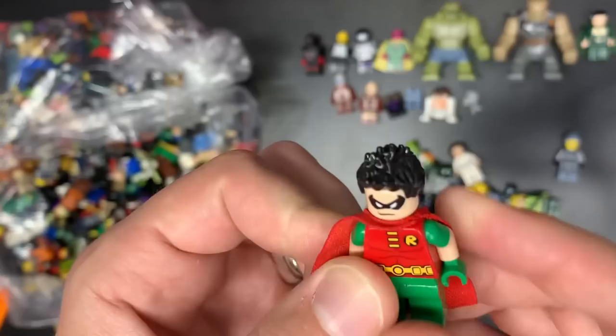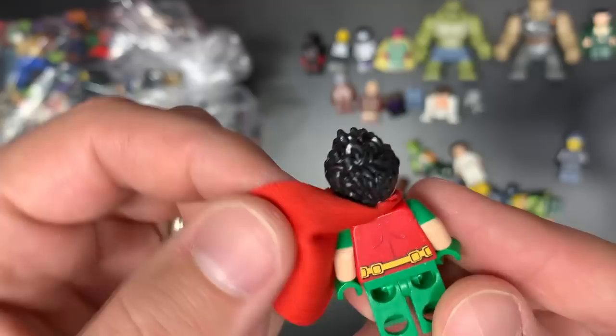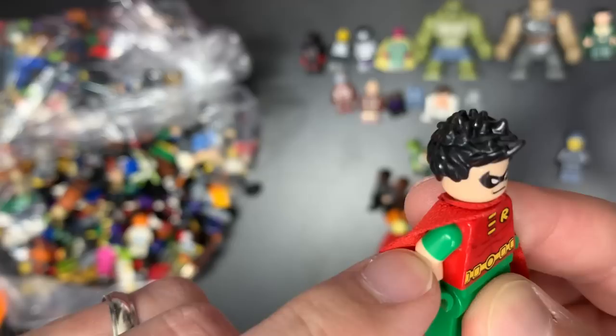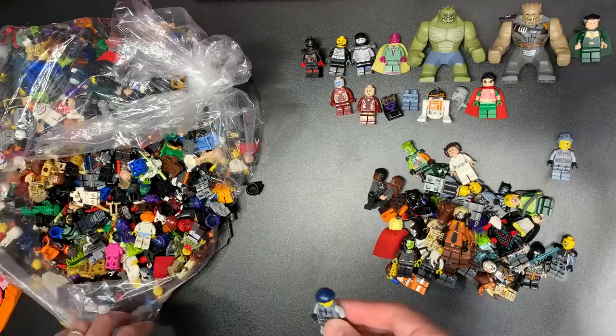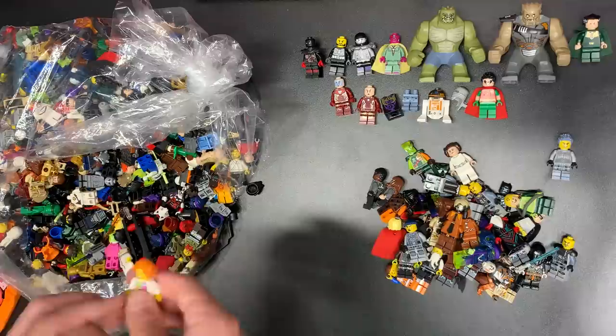This is the green arm two-tone Robin. I'm going to change out his torso — I'll keep the arms though, they're in good shape. The torso is chewed up. This is a 35 to 40-dollar fig with the solid green arms, not the light green like you'd see in the Lego Batman Movie Robin. He'll be a good 35 to 40 bucks. We do have Garmadon here, and we have not even made a dent in this stuff.